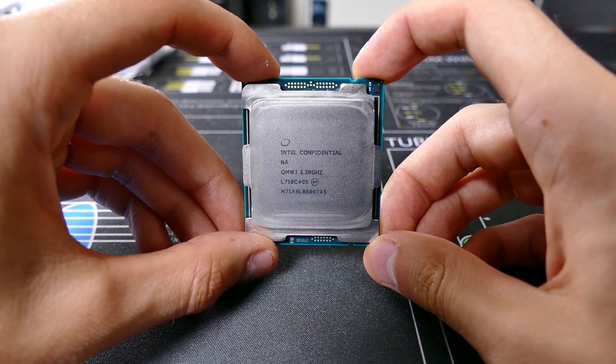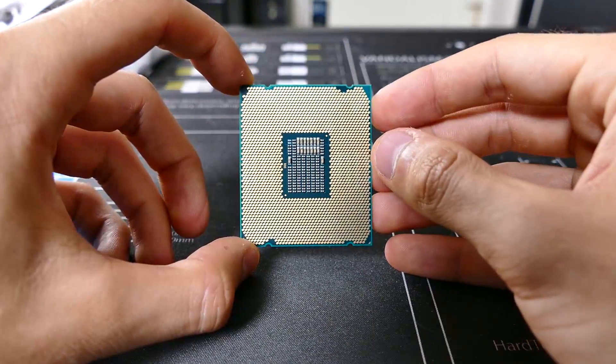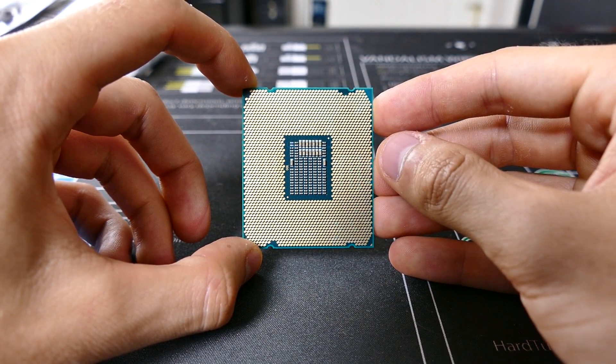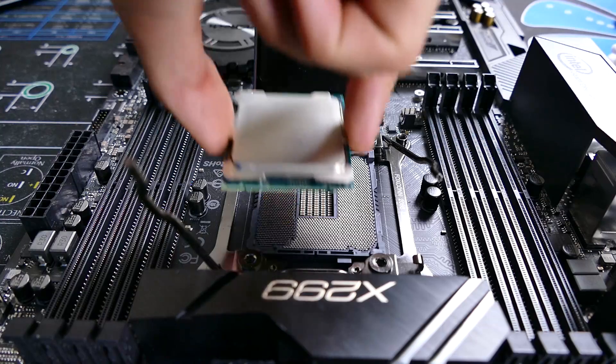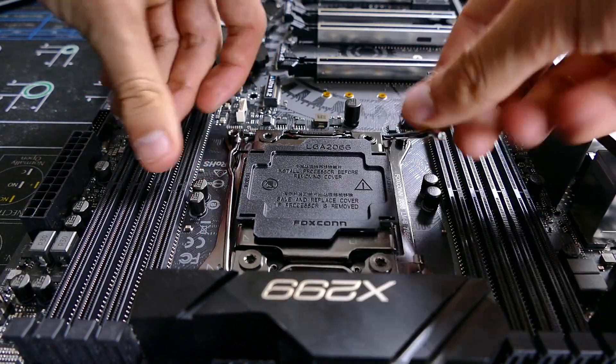This is Intel's first Core i9 processor, the 7900X. It's a 10-core behemoth with hyperthreading for a whopping 20 threads, as well as solid overclockability. The CPU is based on 14nm Skylake architecture and utilizes the LGA 2066 socket, the 2011v3 successor.